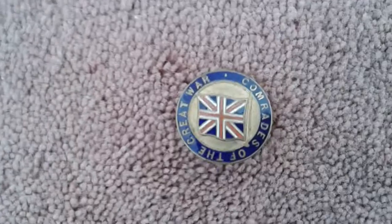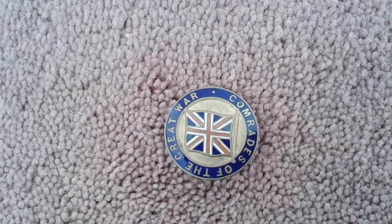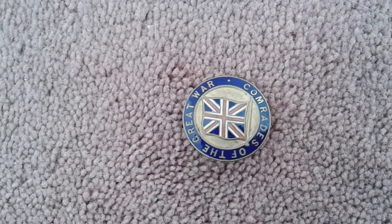Very nice indeed. A well-made badge of the times. Anyway, bye-bye.